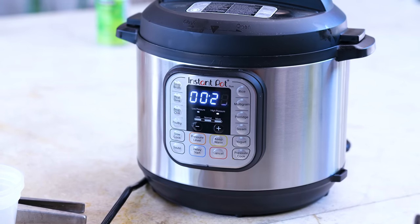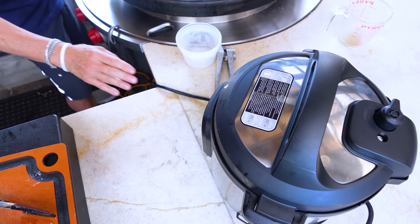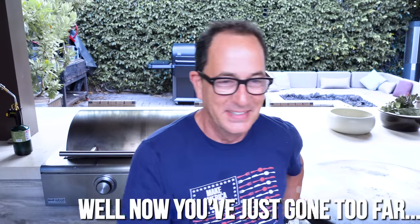We hit pressure cook, high pressure, 25 minutes. And there we go — 25 minutes on the clock.